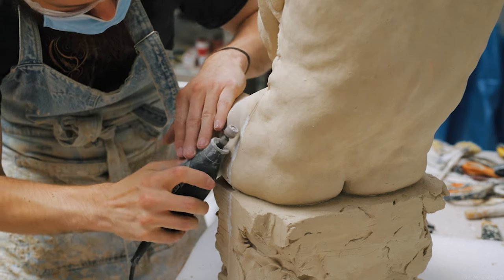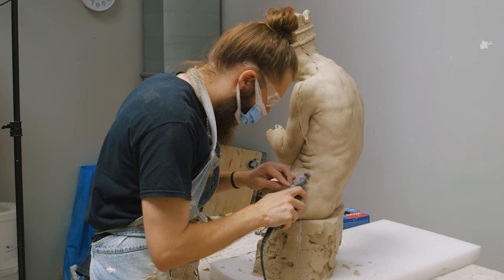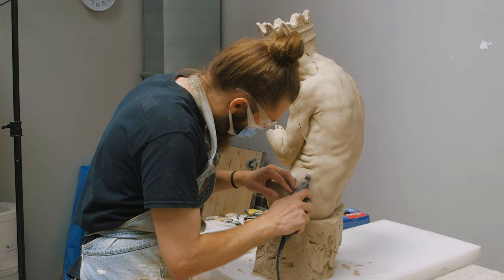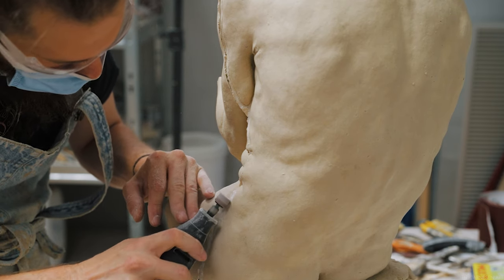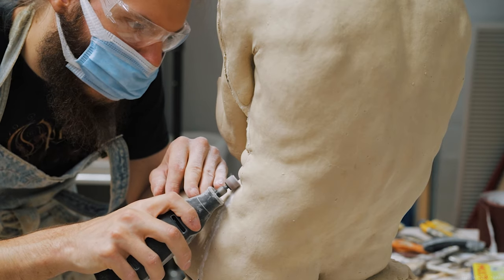There are crevices and folds the sanding drum cannot get into, and here I'm going to be using a knife, regular sandpaper, or a chisel. Having a selection of chisels in different sizes can actually be really useful for this process. Resin does seem to dull them very fast though, so don't buy the finest chisels in the world made for wood carving to do this job. Buy some cheap ones that you don't have to care too much about, in case they get destroyed by using them on the resin — buy chisels that you are willing to replace.